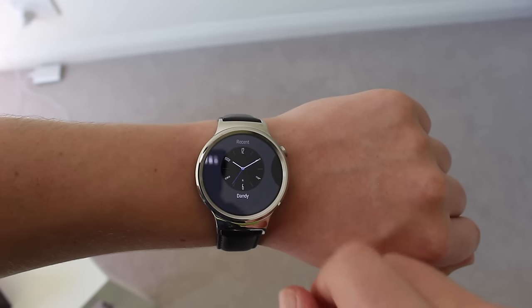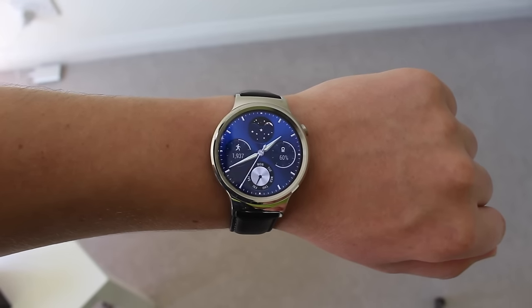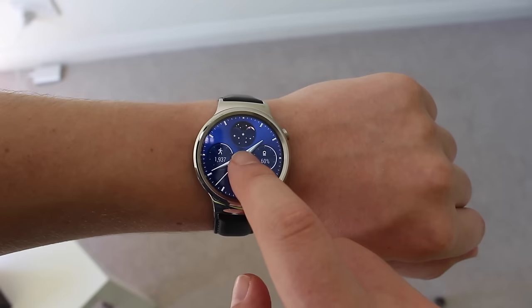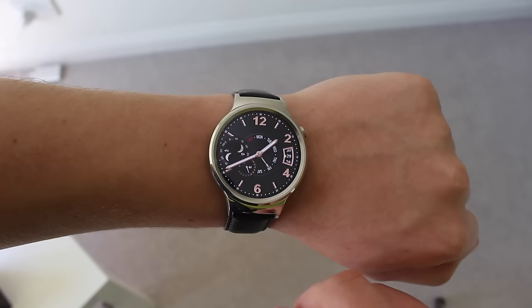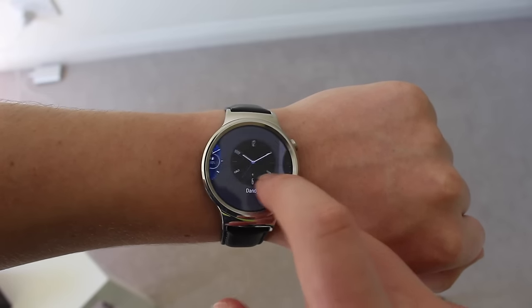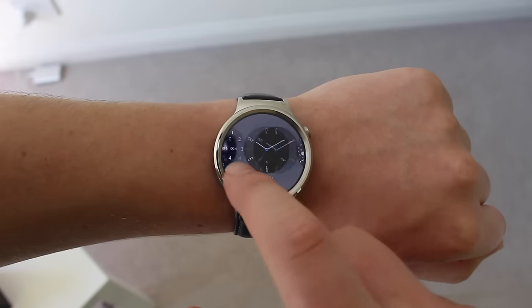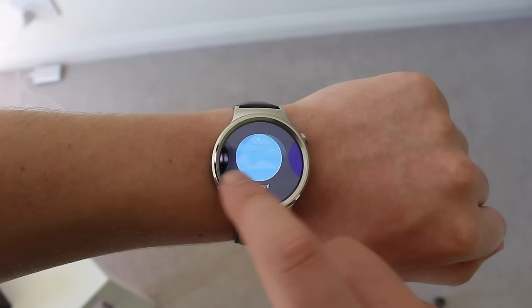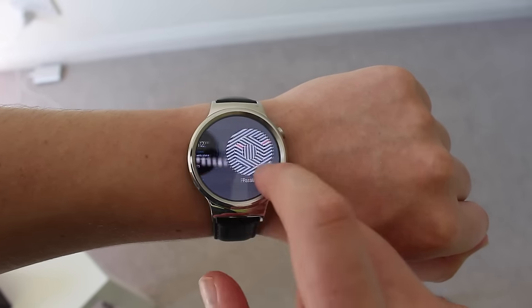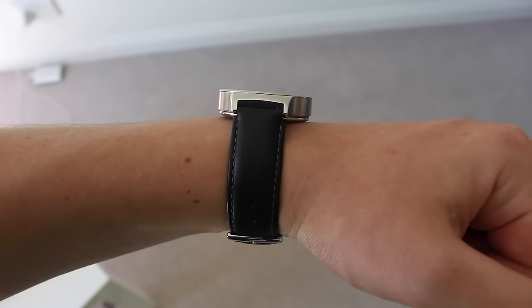The main reason you'll want this watch is because it looks really cool and you can change your watch face — it really attracts people's attention. Huawei has put a bunch of different choices in, both digital and analog, with some really cool designs. If you don't like those, you can download more from the Play Store, make your own in an app, or download faces from the internet. There are a bunch of different ways to match your style.